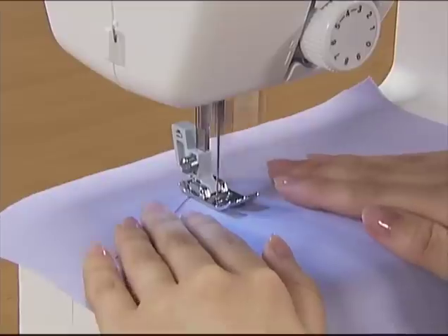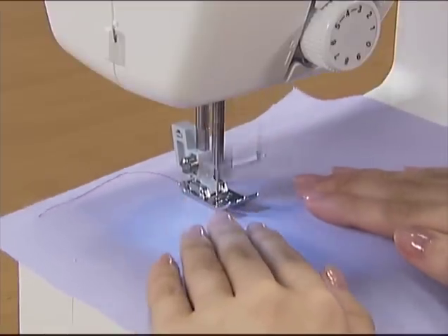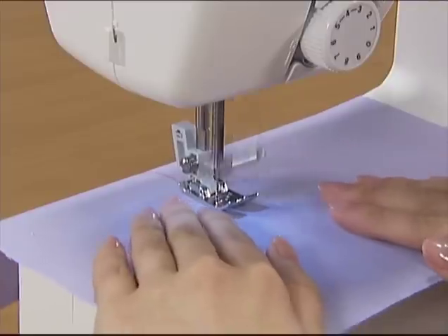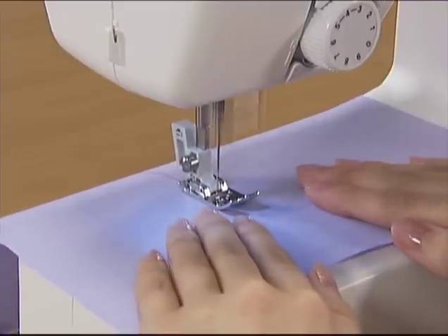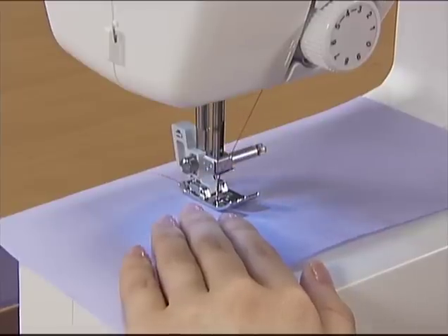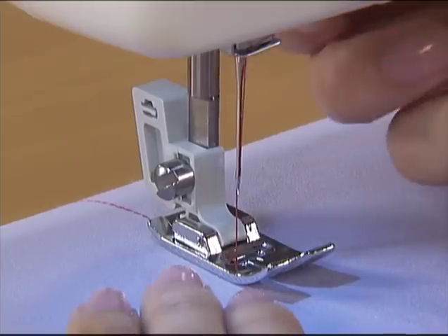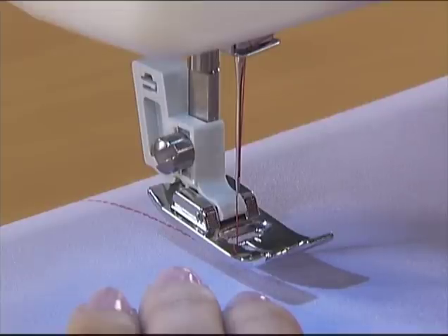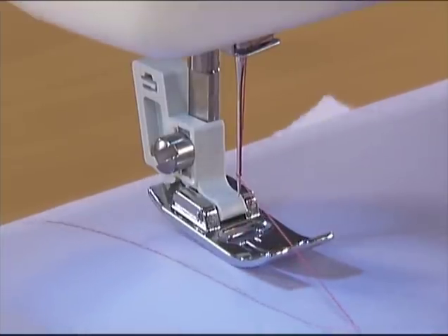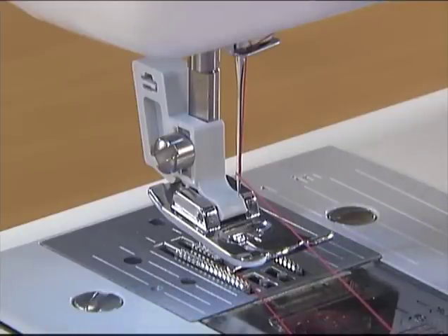When you sew the fabric, adjust the speed with the foot controller. To finish sewing, release your foot from the foot controller to stop the machine and then raise the needle by turning the hand wheel toward you. Raise the presser foot to pull out the fabric and then cut the threads with the thread cutter that is found on the left side of the machine.